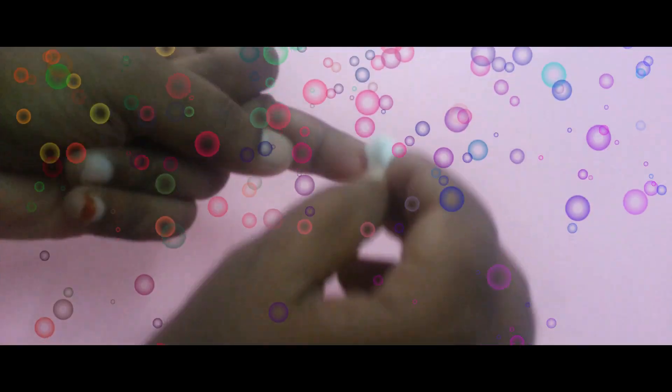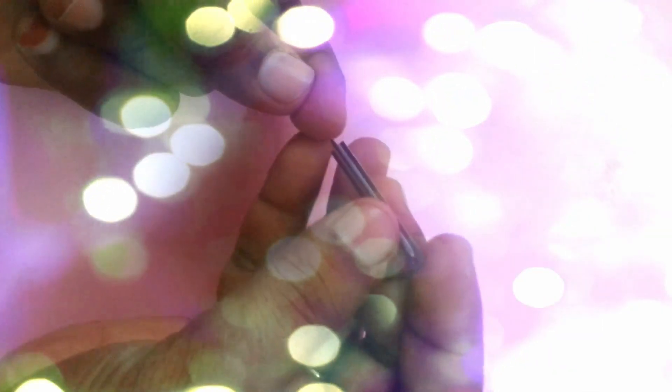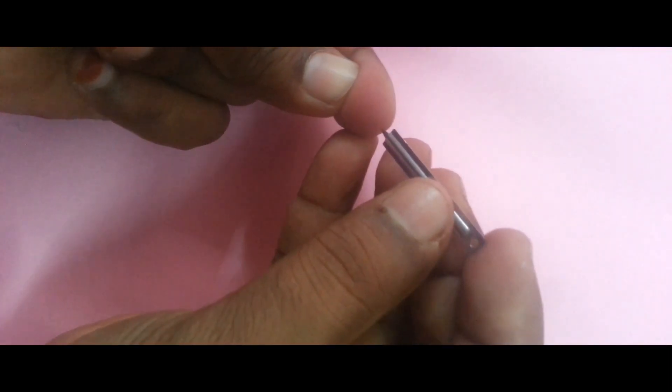First, open the pot and remove the test device and loop as soon as possible. Clean your finger with a spirit swipe, then prick the finger with a lancet and pick up the blood with a disposable microliter sample loop.